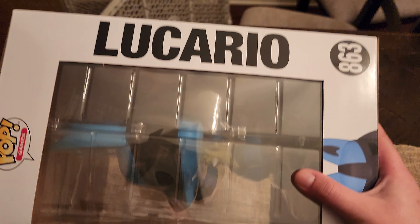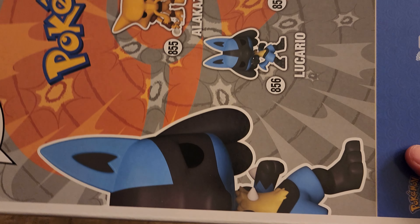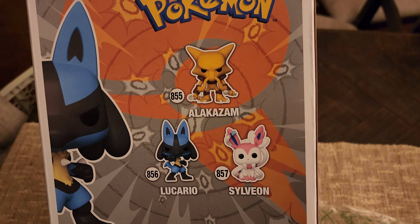The box is in extremely good condition so far, which is good. That's the wave — Alakazam, Lucario, and Sylveon.